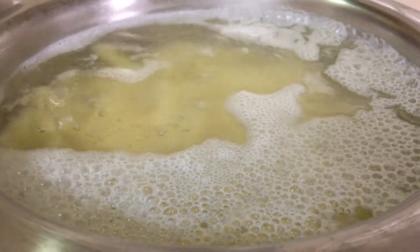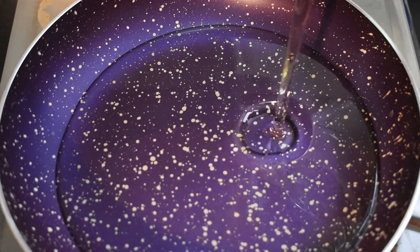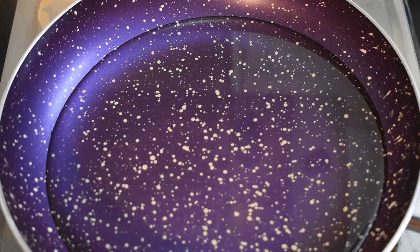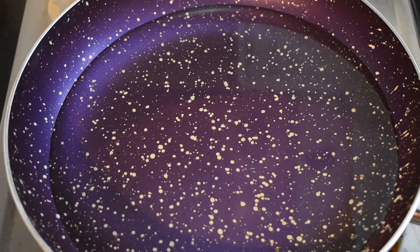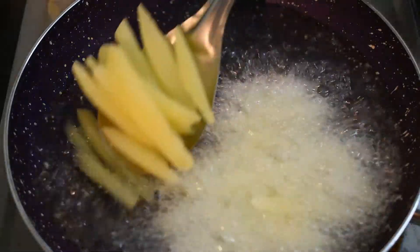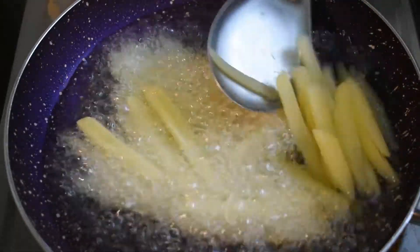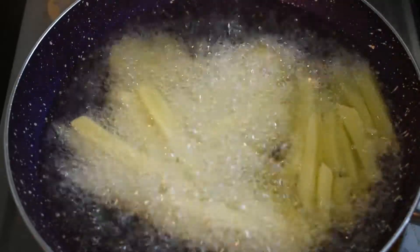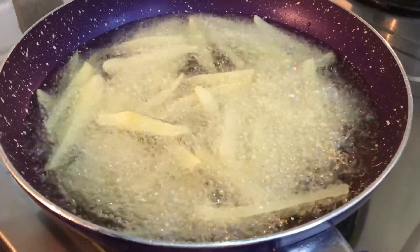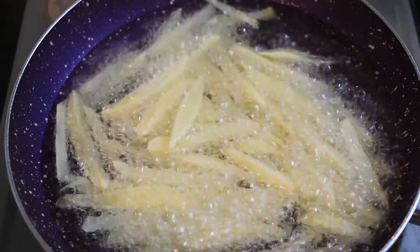Let's use a refrigerate container. Let's boil it in the pan. Let's add potatoes in the pan. Let's deep fry it in the pan.